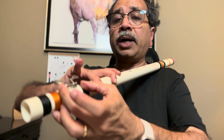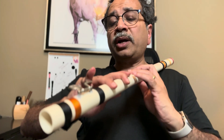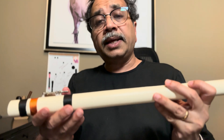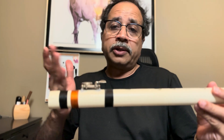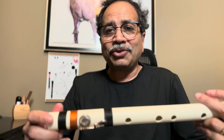I'd also like a longer pivot bar, posts that are a bit more separated, and a design where I can easily put it on and off. Maybe I can have multiple lengths and designs to cater to a few categories of flutes. These are some of the ideas and I'll try some of these as time permits. Thank you very much.